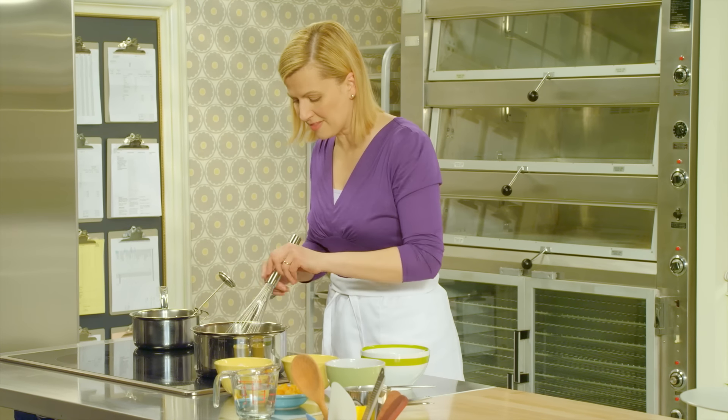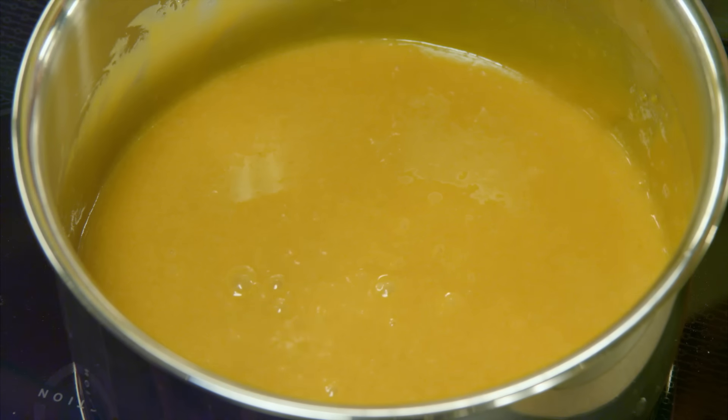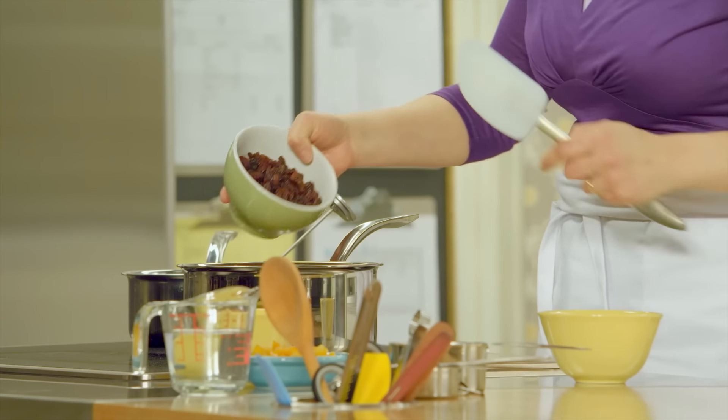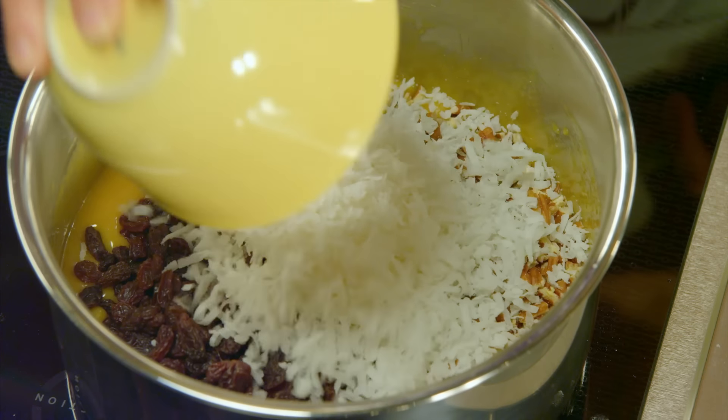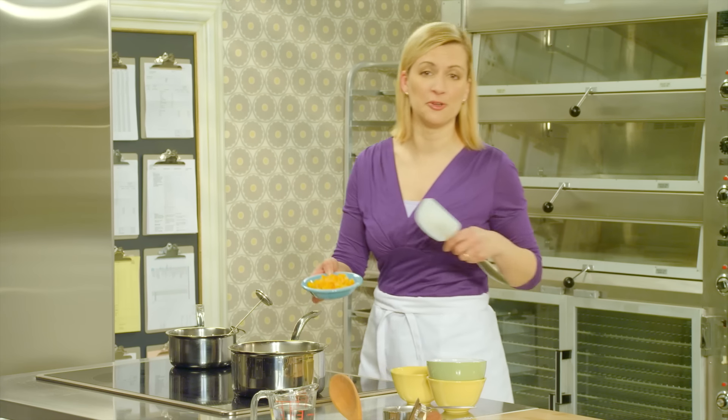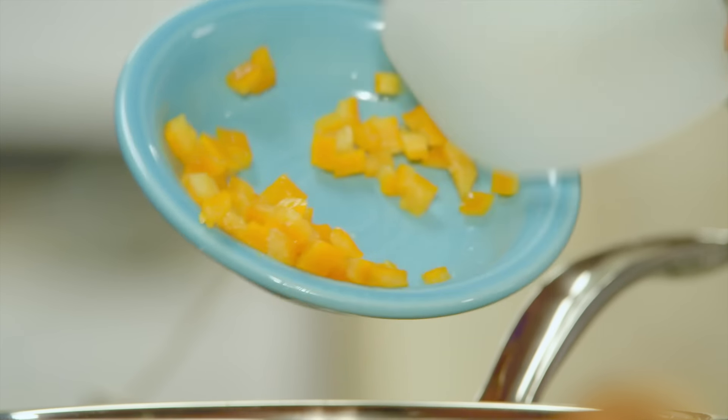Now I'll take it off the heat, and I can add my pre-measured ingredients: a cup of lightly toasted pecans, a full cup of raisins, a cup of sweetened flaked coconut, and then, of course, the candied orange peel — I have a half a cup of it diced up.